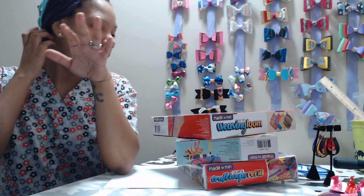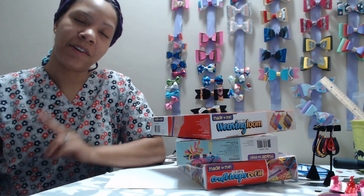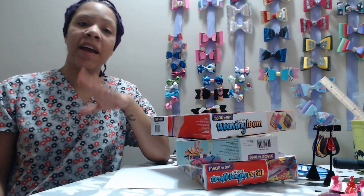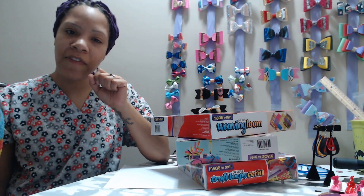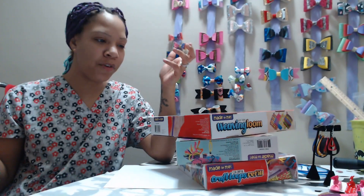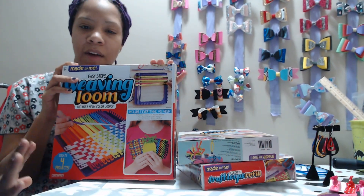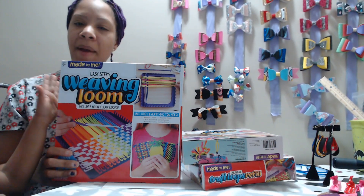Hey everybody, welcome back to Ziva Style! I just got back from Walmart and I bought a bunch of their little DIY things that you would buy for kids. My kids love crafts and I bought a bunch of them for my girls for Christmas — they did them without me! I went to sleep, I woke up, everything was done. I was like, you guys just couldn't wait! Anyway, I know many of you are familiar with this — I did this when I was a kid. My mama had a bunch of little pot holders made from yours truly.